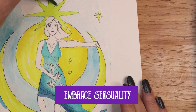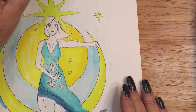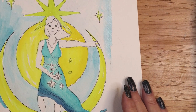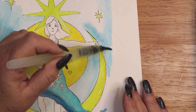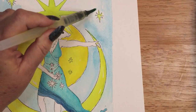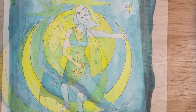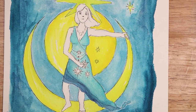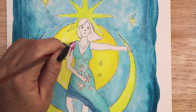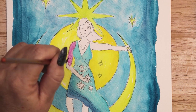Embrace Sensuality. Divine Feminine energy embraces all things sensual — not necessarily to be confused with sexuality. Sensuality is all about physical pleasure. This can take the form of textures, pleasing sights and aesthetics, pleasant scents and flavors, and many activities associated with self-care. Light a favorite candle, cook a fragrant meal, and let the smells and tastes envelop your senses.